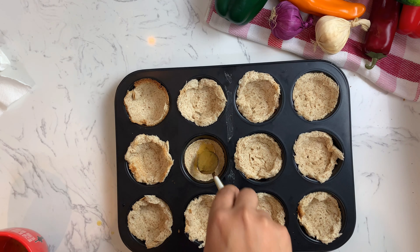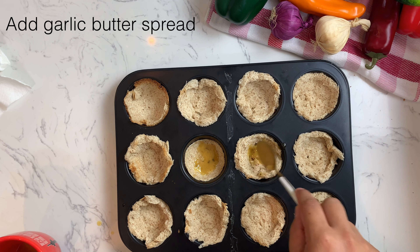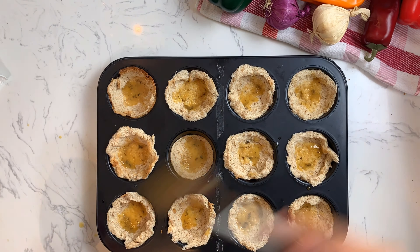I'm going to add a little bit of egg. Thank you.